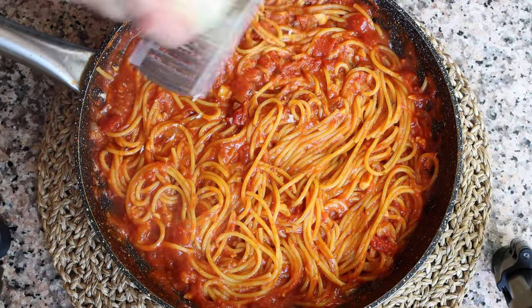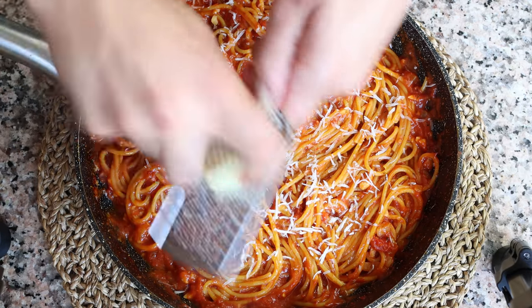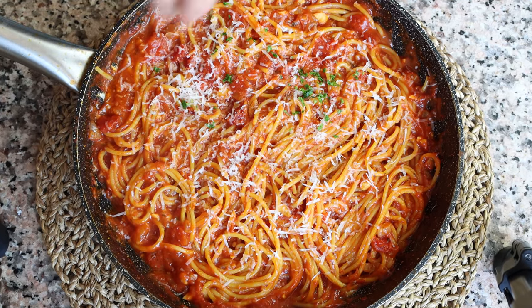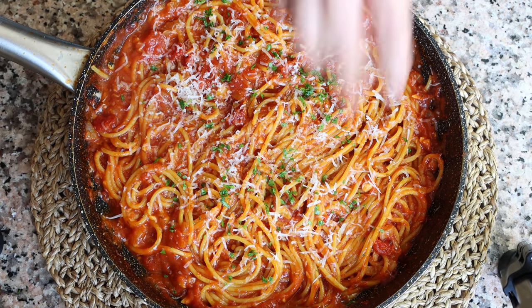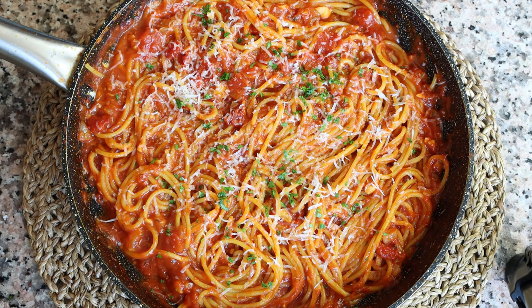Finely grate some manchego cheese over the pasta — the one I'm using has been aged six months, so it has a nice bite without being overpowering, but you can use whatever cheese you like. Sprinkle with some finely chopped parsley. Our Spanish-inspired one-pot spaghetti with smoky tomato sauce is done — so easy to put together with incredible aromas.